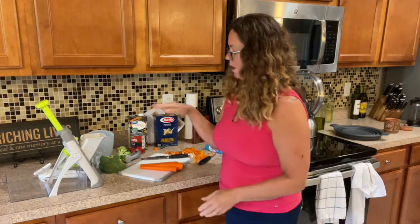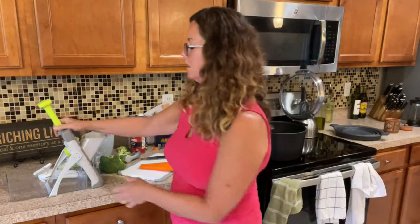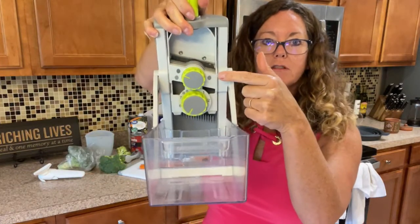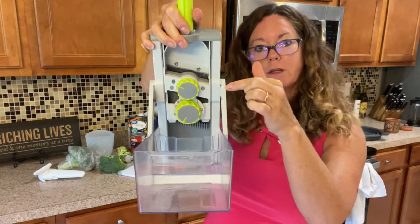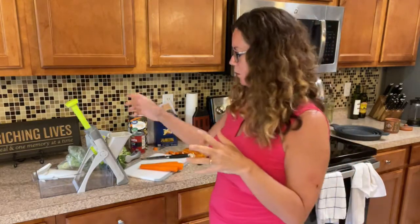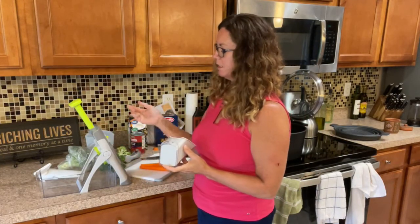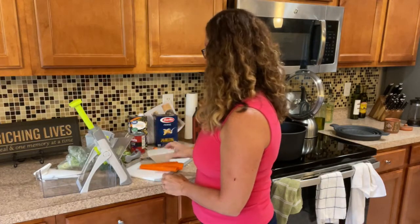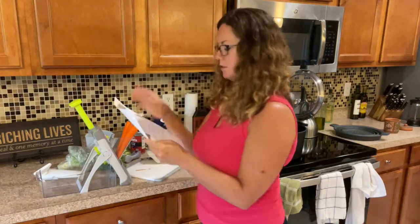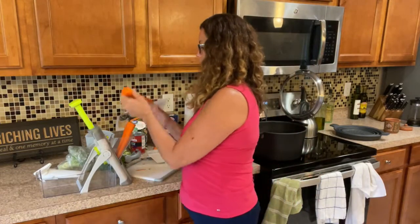We're going to trim the ends off the carrots and use our new rapid prep mandolin. It has multiple settings — two dials on the back with options for slice, french fry, and julienne, with settings one through nine. It has silicone feet to keep it on the countertop, and the pusher has a release so you can close the case for storage. I'm putting extra carrots in — the recipe says two but you can't have enough veggies.